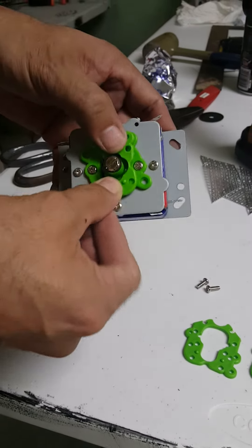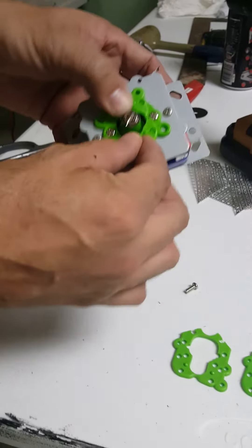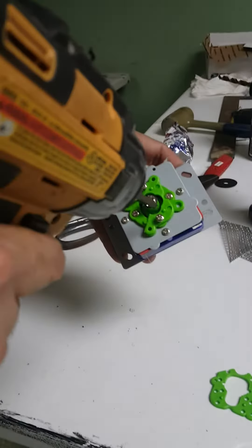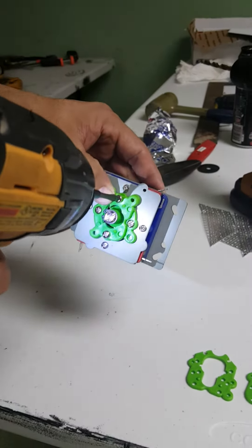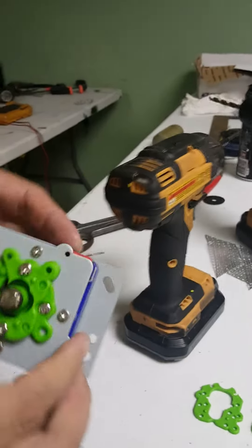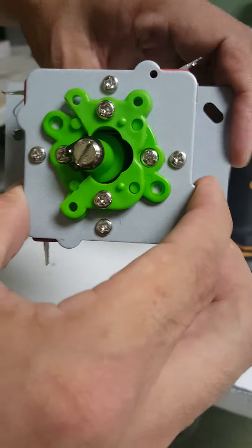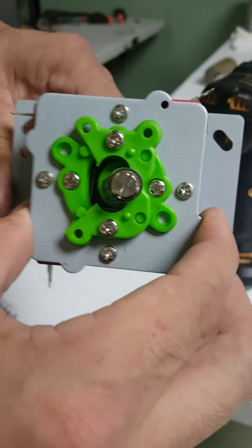So what we do is put it on here and screw it in. We're going to do a test. If you go left, you can hear it. If you go right, obviously it's going to go way past because the thing is cut out.